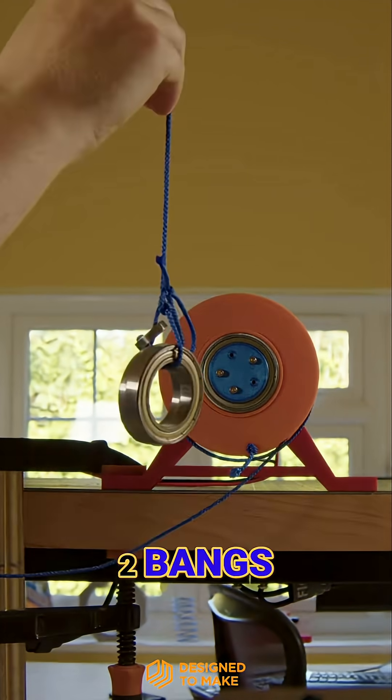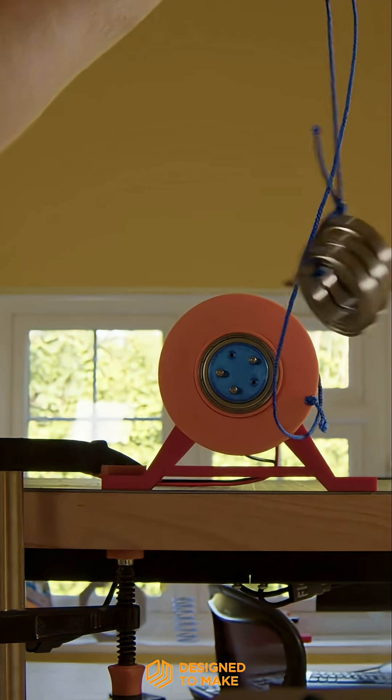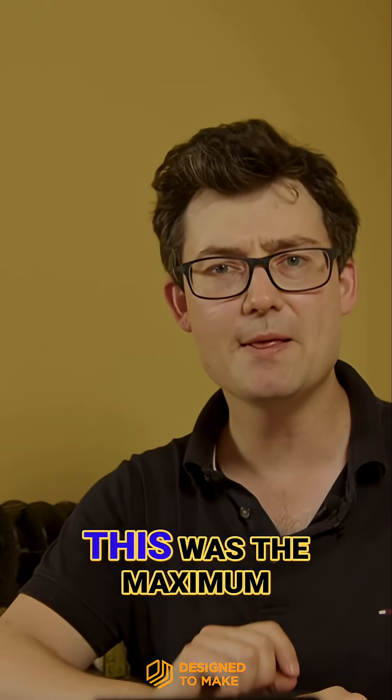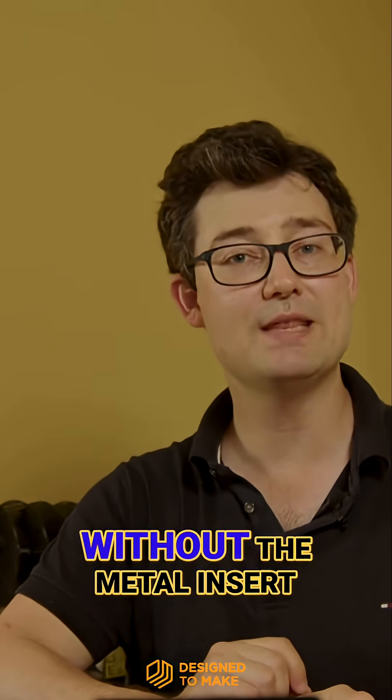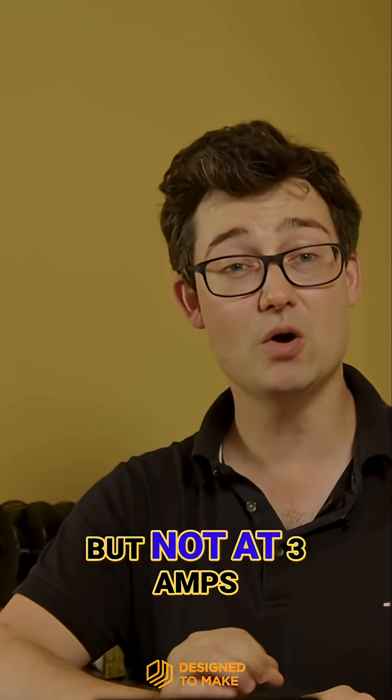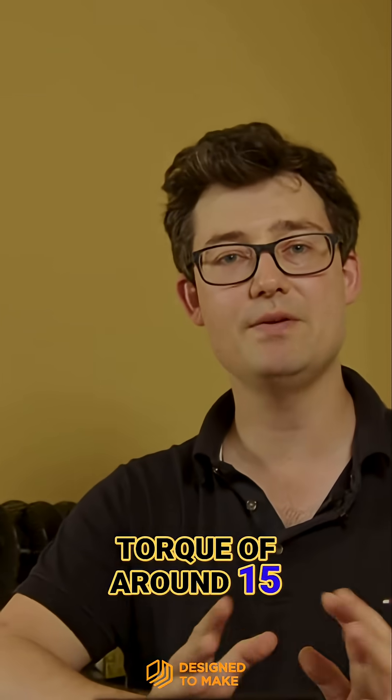Large bearings, no problem. 2 bearings, also easy. 3 bearings, still going strong. 4 bearings, seems okay. Remember, this was the maximum we could lift without the metal insert at the lower 2.7 amp current, but not at 3 amps, creating a total torque of around 15 newton centimetres.